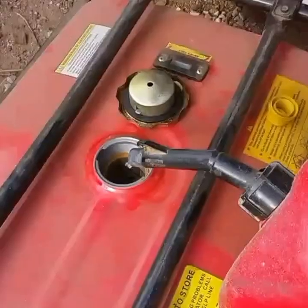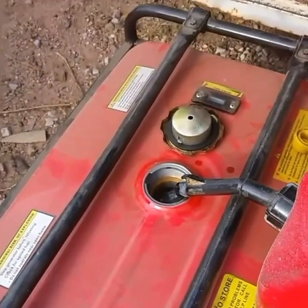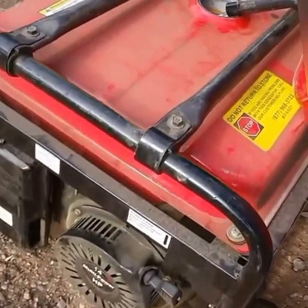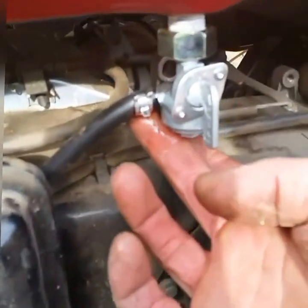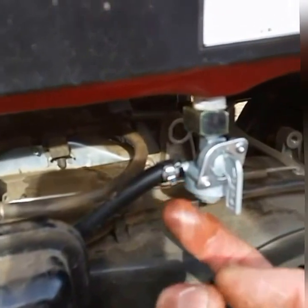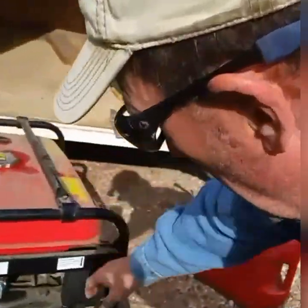Let's put a little bit of fuel in it first to make sure it's not going to leak before we — yeah, that's what I was afraid of. That hose is just too short. I'll have to go to the hardware store and get another hose. Turn it on, make sure it still runs.